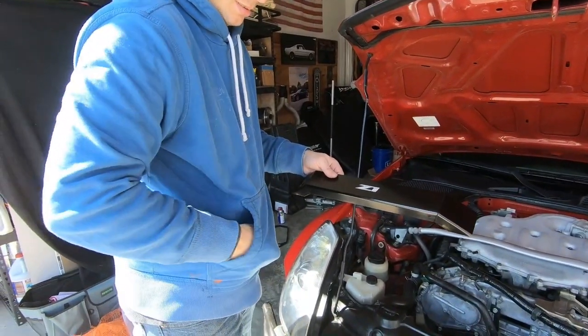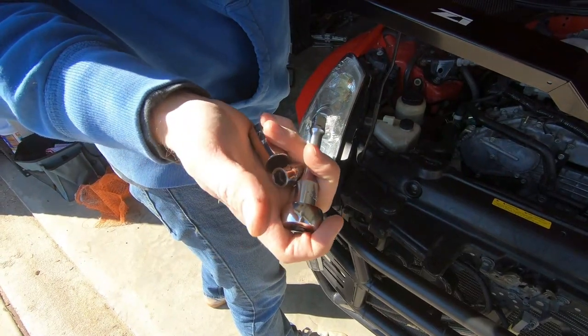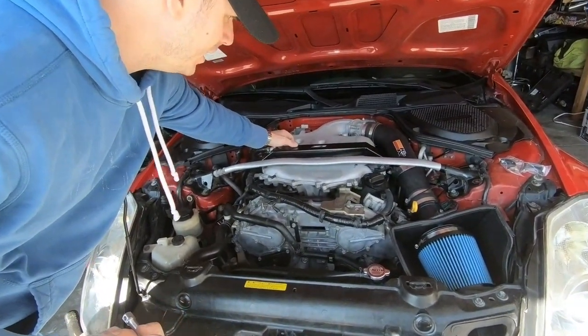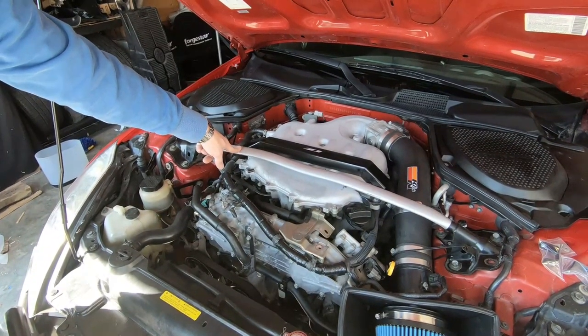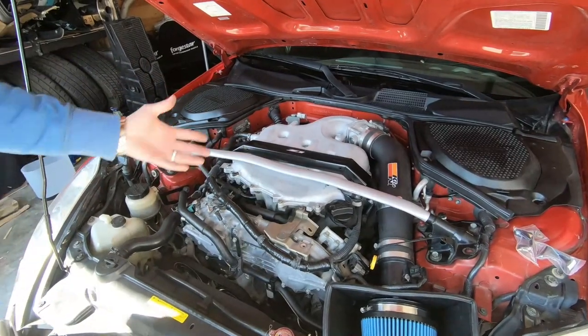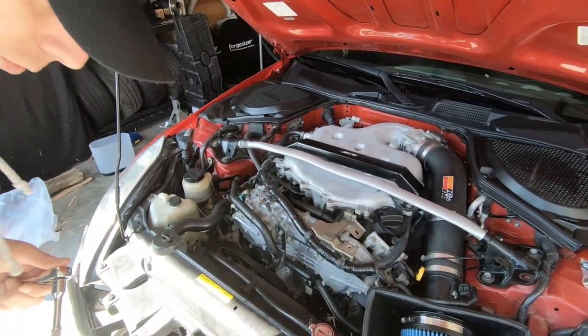I grabbed a socket wrench and extension and a couple of sockets — a 14 and a 10. I'll let you know what we need as we go. First step: if you have the plastic engine shroud on the car still, you'll want to take your strut tower brace off — three bolts and a nut on each side. Pop it off, pull the cover off to expose everything up front. We don't have to worry about that so we're just going to go forward.